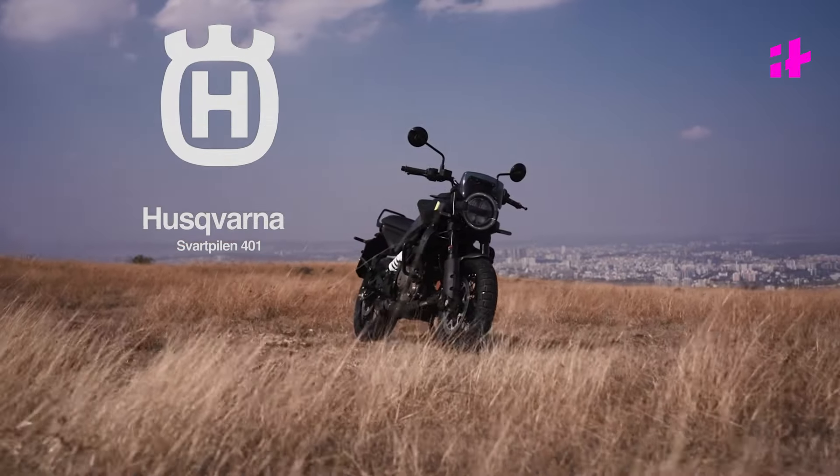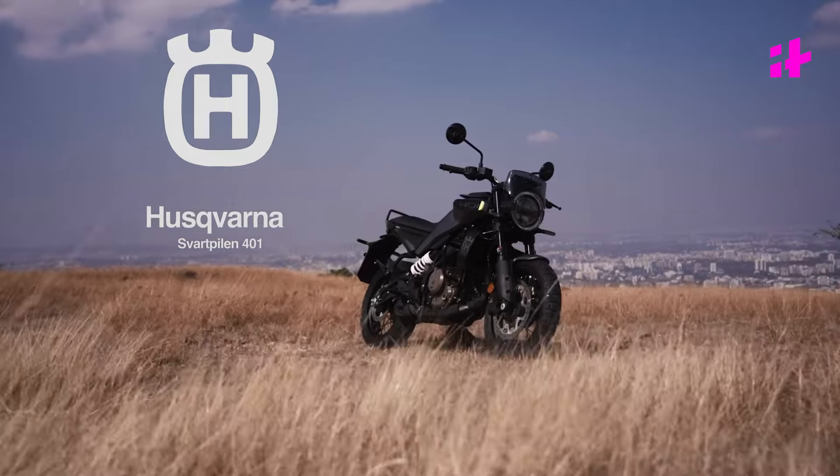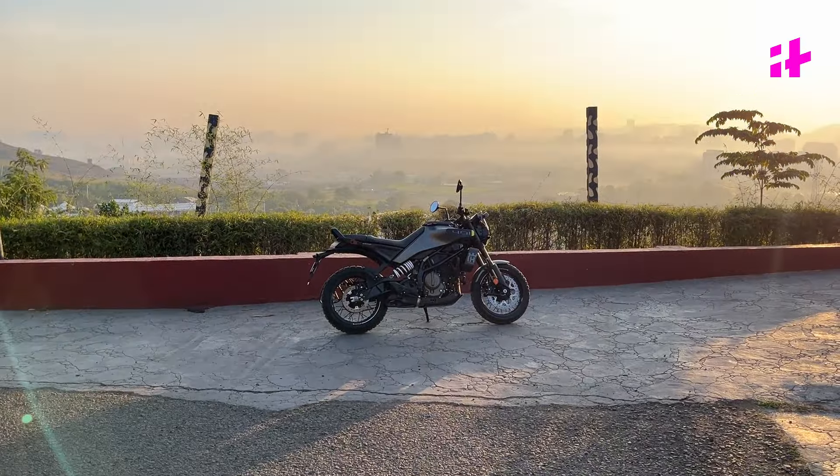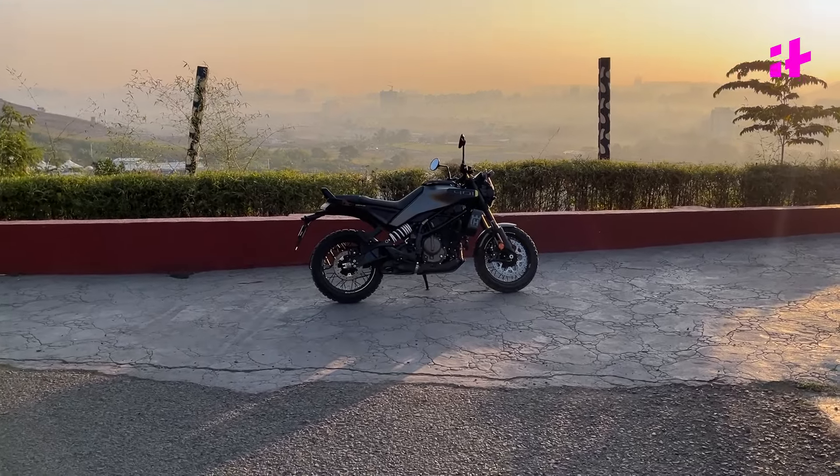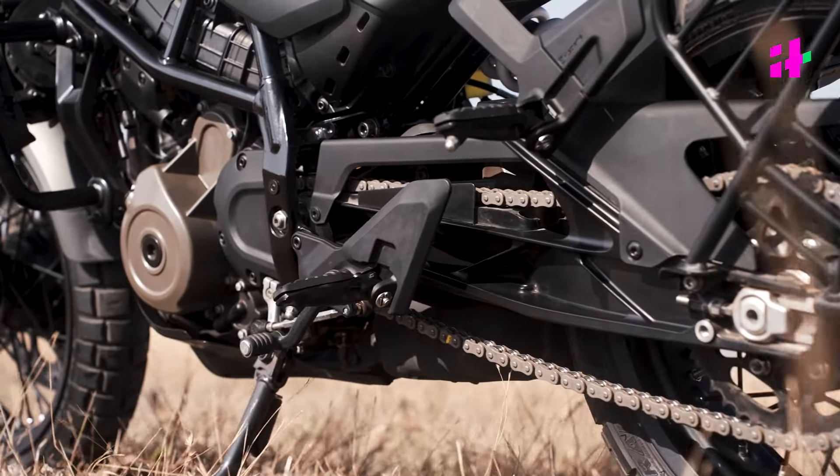This is the Husqvarna Svartpilen 401. Just take a look at this bike — it looks crazy. It's not something you see on the streets every day. So let's take a closer look.